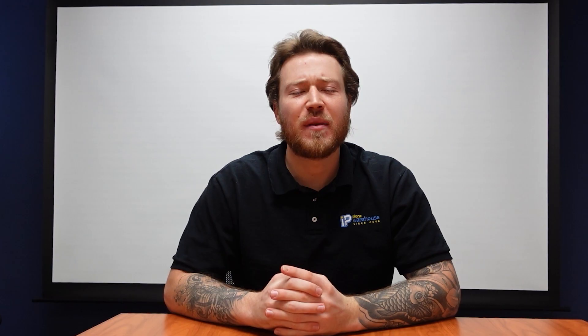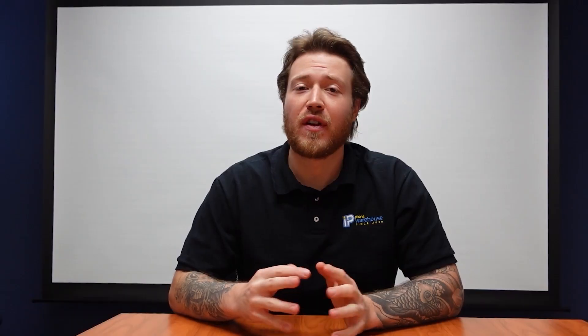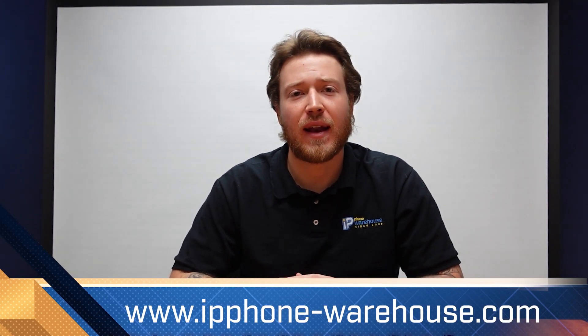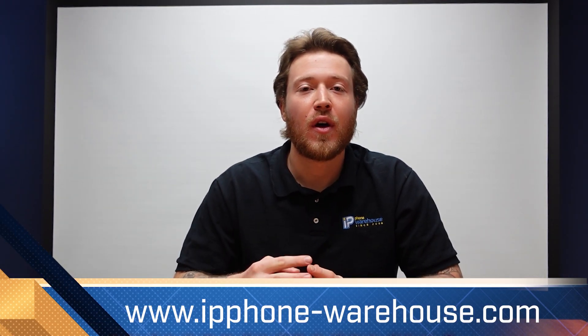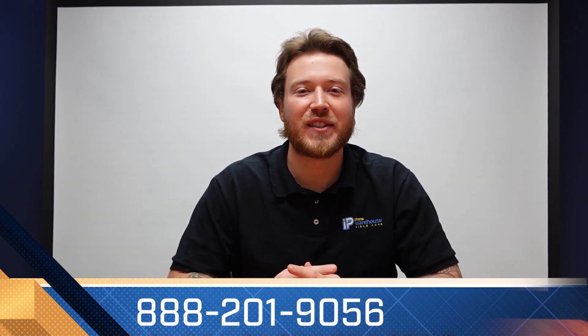The Valcom VIP-120A is a great indoor ceiling speaker for offices or hallways. If you have any other questions about Valcom products, speakers, or any other products in our videos, make sure you check out our website at www.ipphone-warehouse.com or give us a call at 888-201-9056. Thanks again for watching and we'll see you in our next product video.